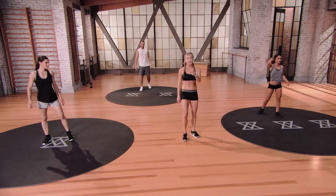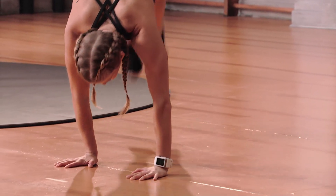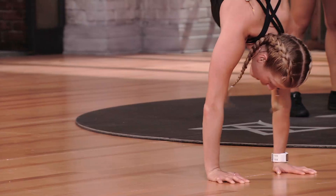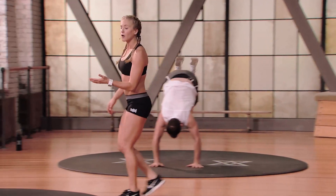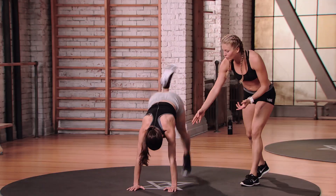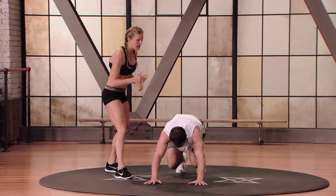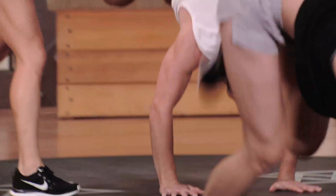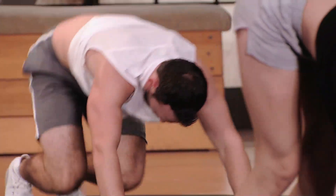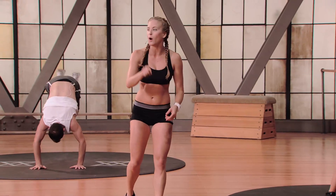Moving into donkey kicks — three mods, important to find which one works for you. Top mod: shoulders over wrists, knees underneath the hips, kick the butt over to the right, kick the butt to the left, up and over. Mod one: quick butt kicks keeping shoulders directly over wrists, learning to get feet off the floor and transfer weight to the upper body. Ryan goes straight up and down — hips coming up over shoulders to transfer weight and almost find that handstand position. Shake your shoulders out.